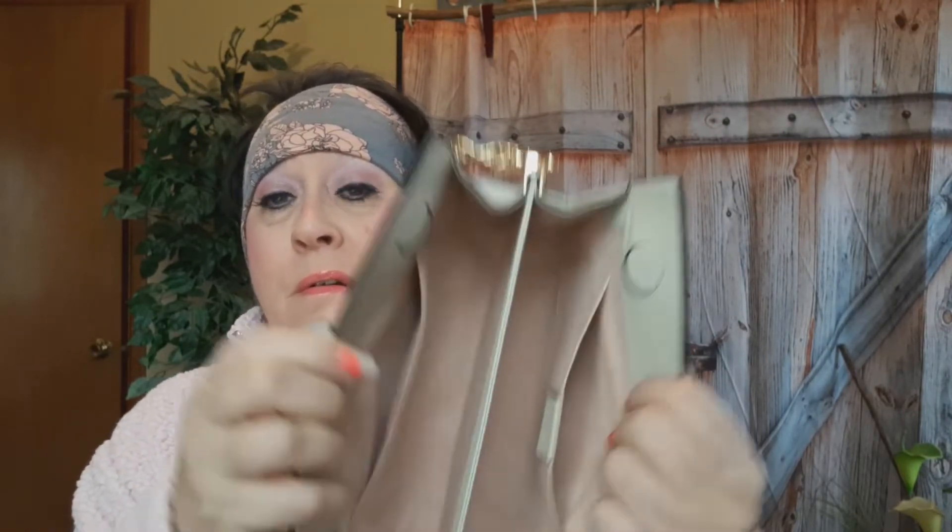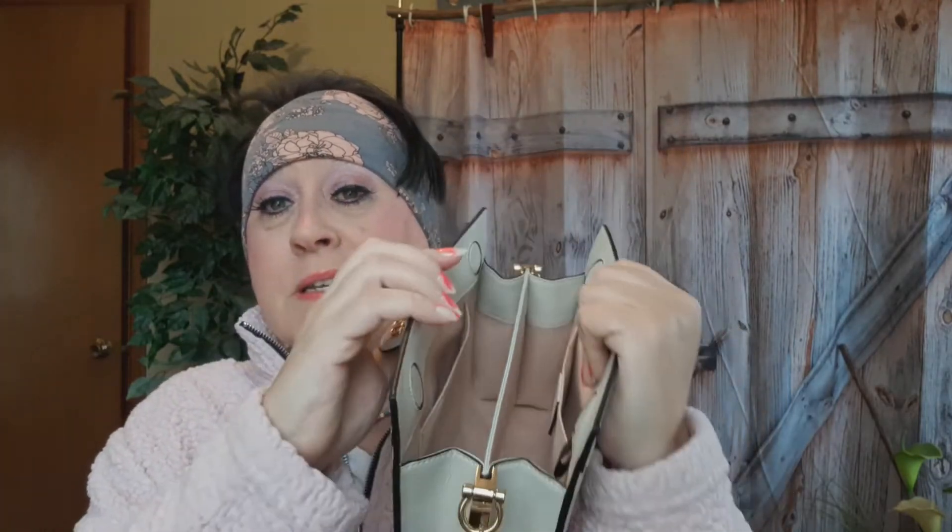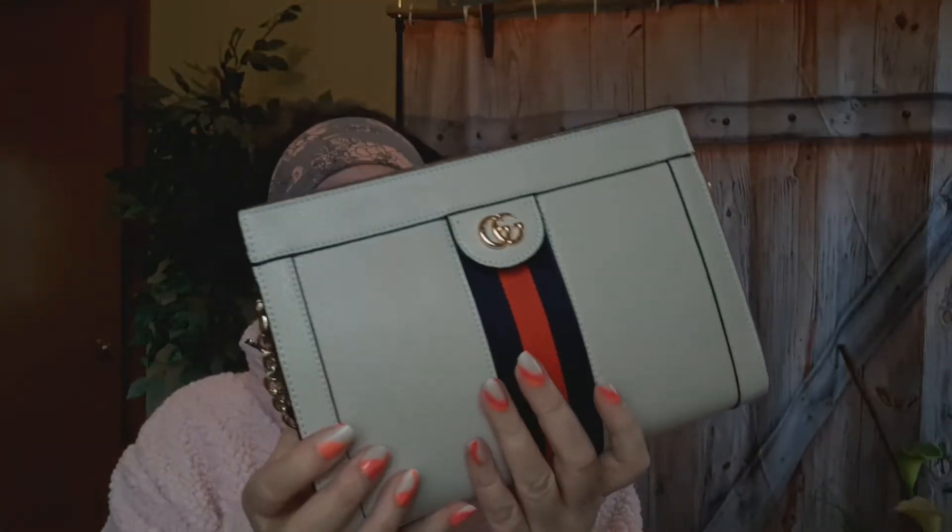This does have a magnet on it — see how that works? It's a very tight magnet and you just pull it apart. I just think it's so cute for summer, and it has a little pop of color, which you guys know I love. Very nice, very good quality — awesome quality.